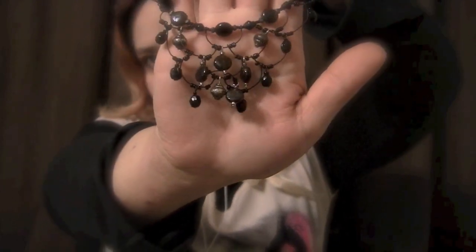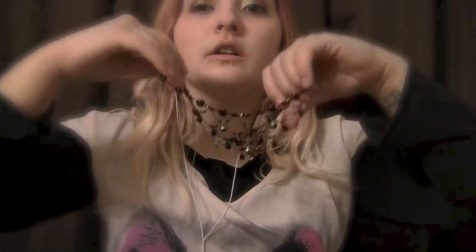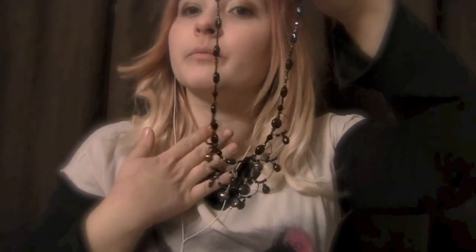Next, we have this necklace, which was also made for me. I wore this necklace to my senior prom. It's a layered necklace, so the different layers go down my neck. It is black beads, but some of them have a hint of red — like a dark burgundy to them. Very nice with my dress.